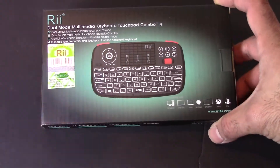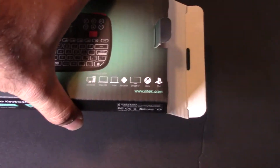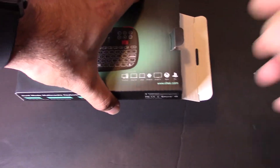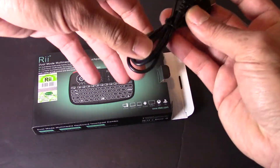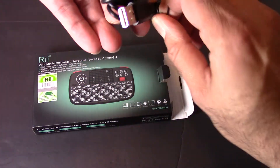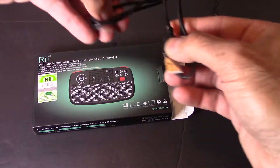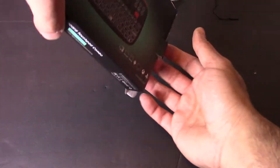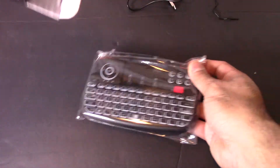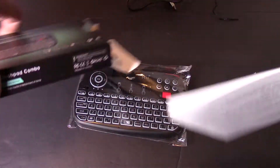So I'm going to go ahead and start the unboxing. I believe you can also connect this to your TV as well. First thing in the box we have a USB Type-B cable. It's very thin, not a thick one — low quality cable, but it's only going to be used for charging anyway. It's got decent length to it. That's it in the box other than the instructions.